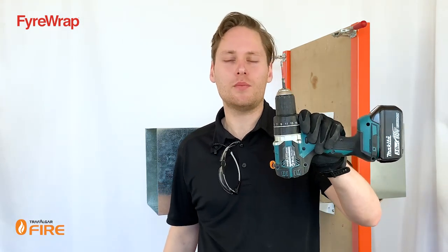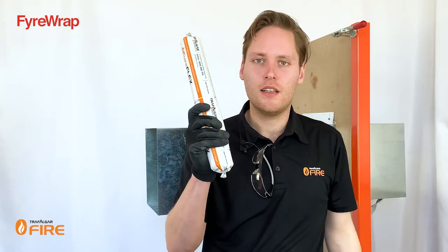For today's install, I'll run you through the tools that you're going to need. We're going to need a drill with a Phillips head screw bit and a pilot drill. We'll need some FireFlex sealant, and we'll be using 8-gauge plasterboard screws — we're simulating a plasterboard wall installation.